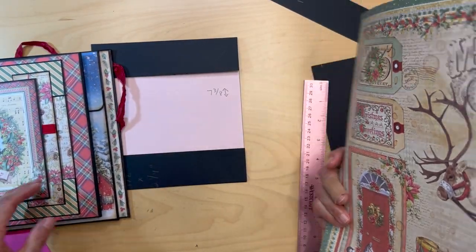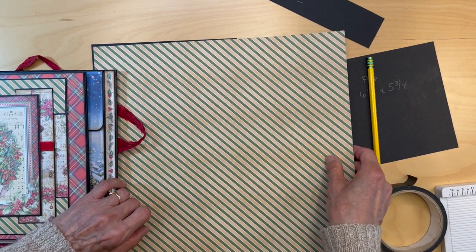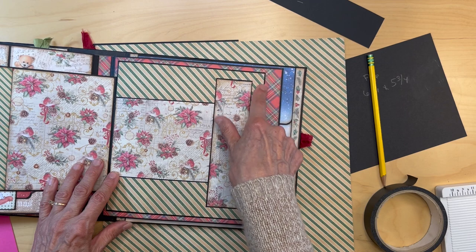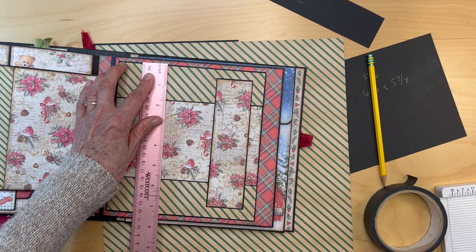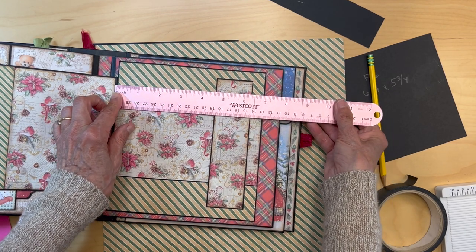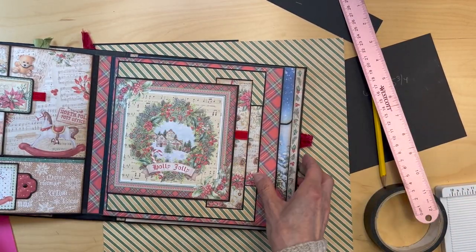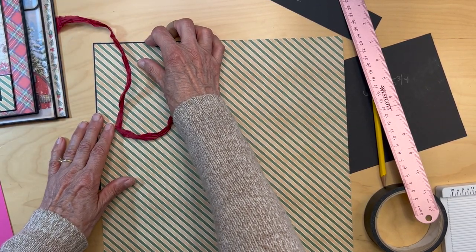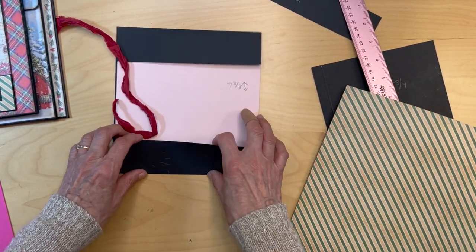So this is this paper again, and you're just going to cut it to fill in here — see how I did it. So you're just cutting these pieces. It's like one and three quarters by six and seven eighths, but measure yours to make sure you get it right, because everybody cuts different. You're going to put this paper on here and on the bottom part too.